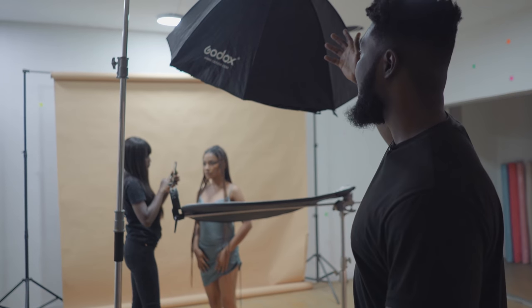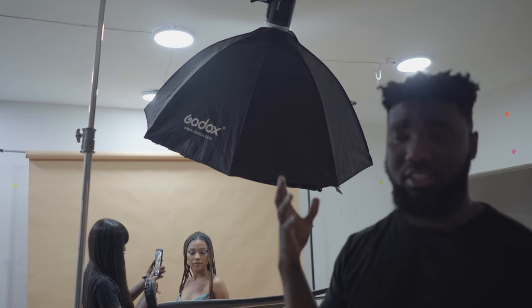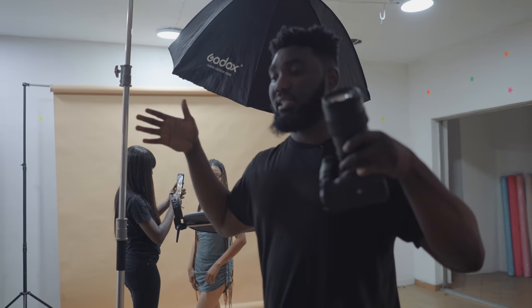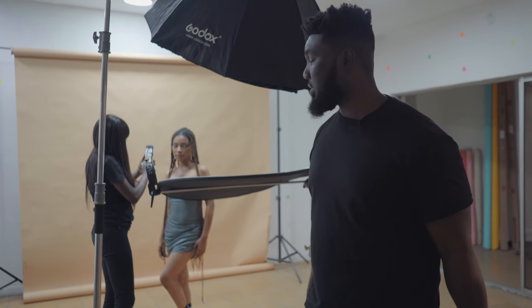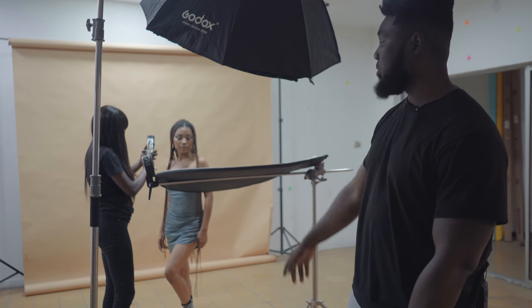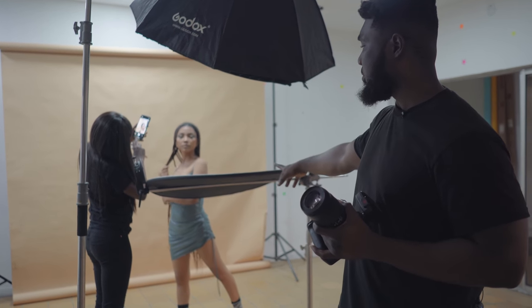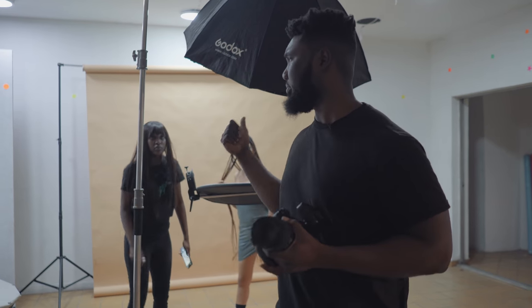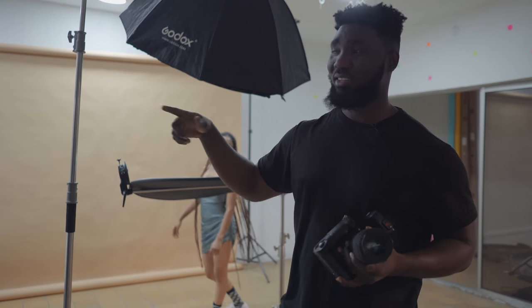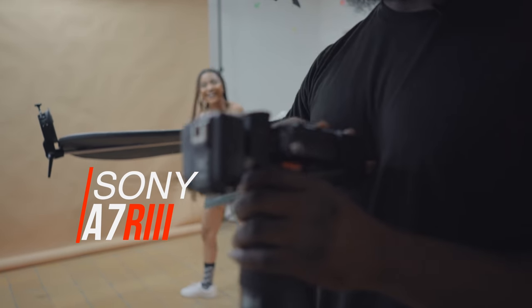I'm just going to walk you guys through the light setup. It's a simple one-light setup. I have my Godox Octa box right here and I have egg crates in front of it. The whole idea is to make sure the light is focused on my subject — that's why we use egg crates. When you have egg crates on, the light does not just spill; it's focusing on the subject. Then I have this makeshift reflector using the silver side. I might switch it to white, but I just want the look to be really shiny and dewy.